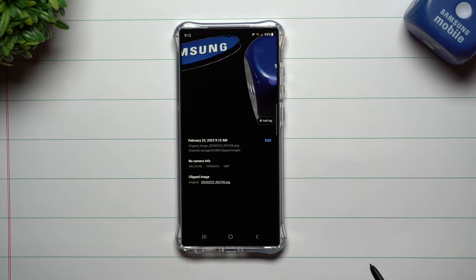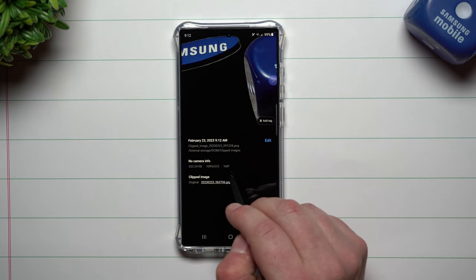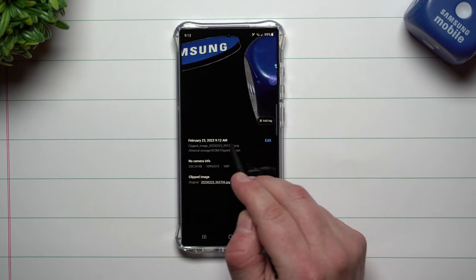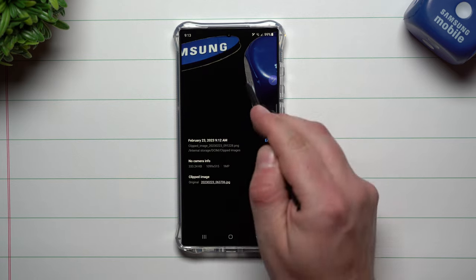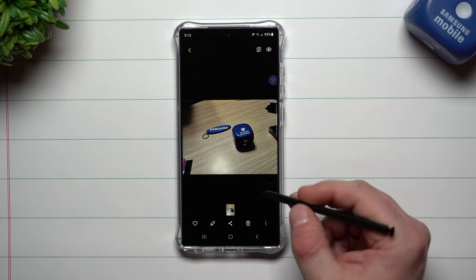When you swipe up, it's going to give you the details, so you'll be able to see some camera information. Most of it will be on the original picture because you just clipped it off — there's not much for it to show. But right here you can see the title, where it's stored, and that it is now a PNG. Here's the original picture, because this is a clipped image from that original picture — you can just tap on it to go back.